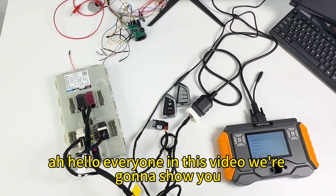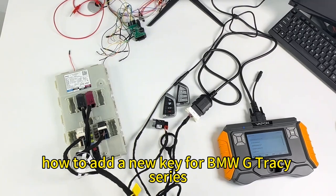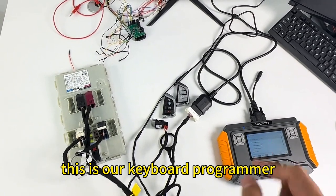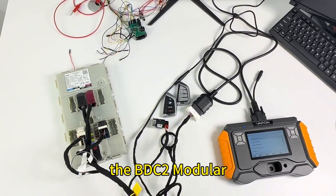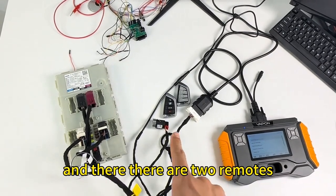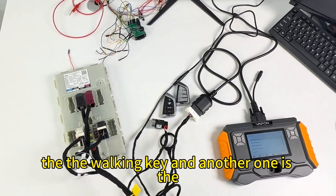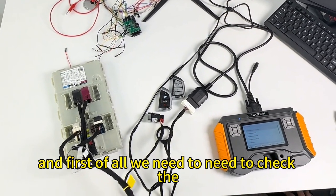Hello everyone. In this video we're going to show you how to add a new key for BMW G chassis series. On the table you can see our key programmer VP100, and on the left side this is the BDC2 modular from a BMW G chassis series car, along with the adapter, two remotes — the left one is the working key and the other one is the new remote which we're going to add later.